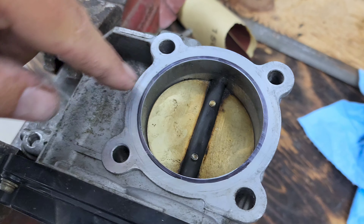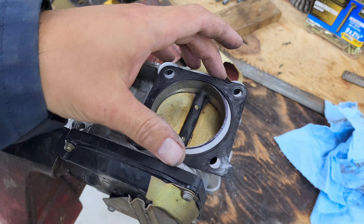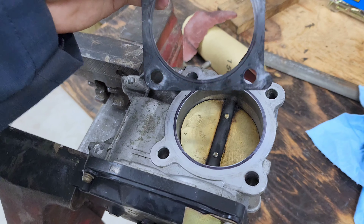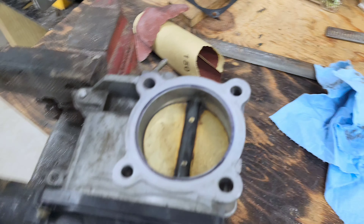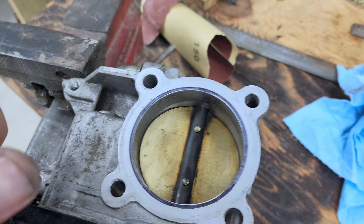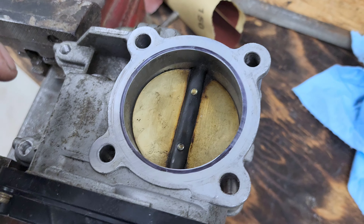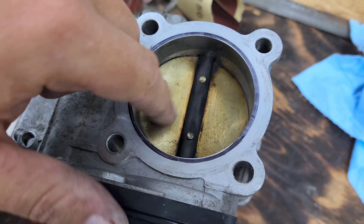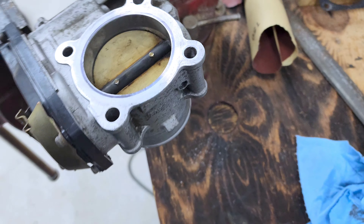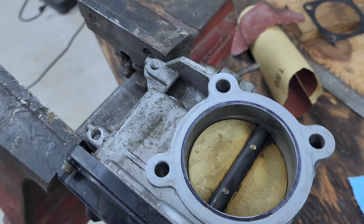So I'm going to do the same thing to this one as the other, which is to say I took the gasket, lined it up with all the bolt holes, used a marker to outline the ID of the gasket. And then that becomes the ID that I want to cut my throttle body to. So I'll cut that some more, clean this up — this thing's seen some use — and then hopefully see if this fits up and works together.